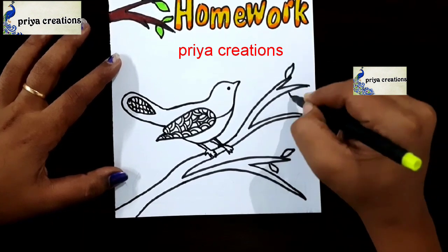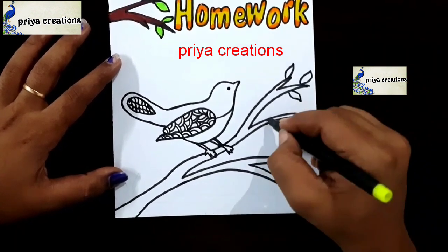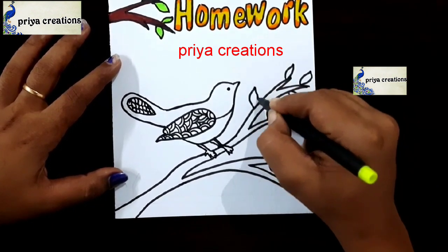If you want any type of border designs, cover page designs, or any type of cards, comment in the comment section.